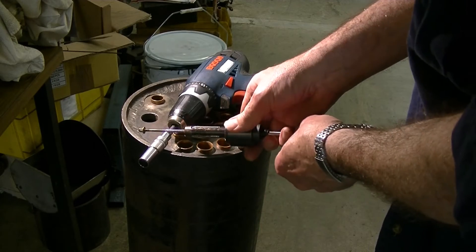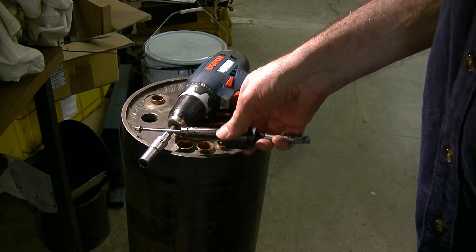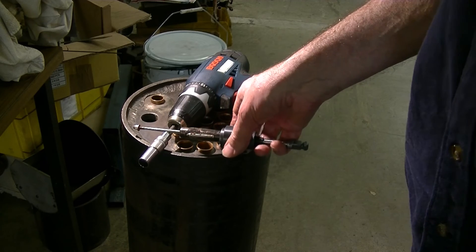And here you can see the build up on the roller — it gets pretty crook after about 4 or 5 tubes, it needs to be cleaned off. Must be taking a fair bit of metal out of the inside of the copper.